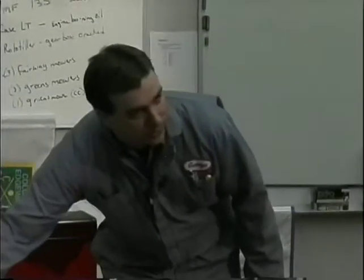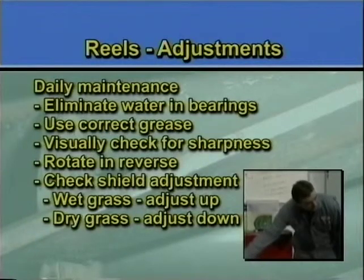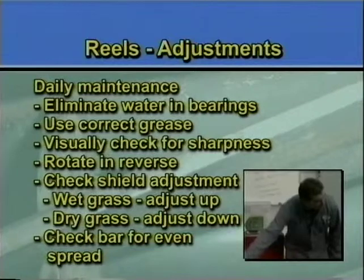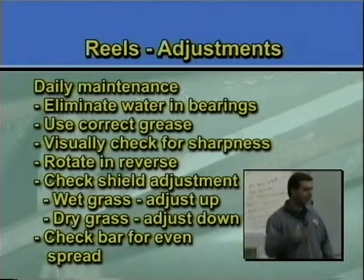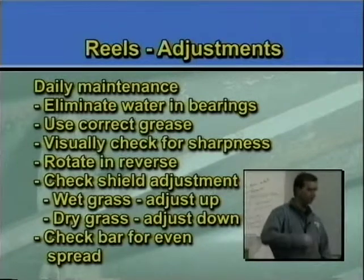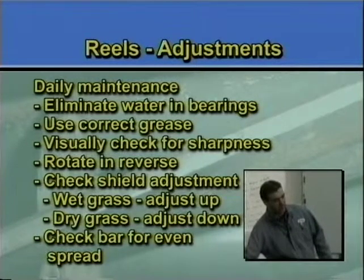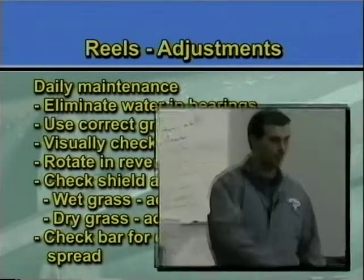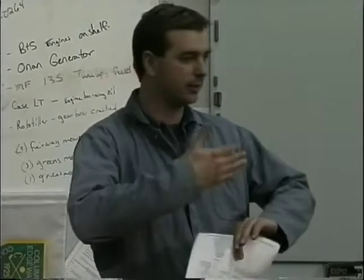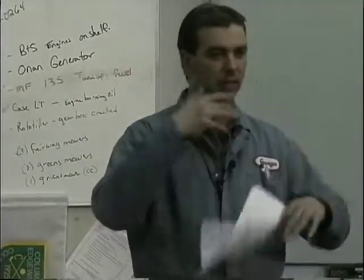Inside this reel, between the reel and the top upper shield, there's a bar under there. If you look in there, there are four screws. That bar is designed to break up clumps. When you cut a clump of grass and it starts catching in the back, if that gap is really large, a clump of grass can come flying out and get run through again. What the bar does is: a clump comes up on the reel, it knocks it down and breaks it up.